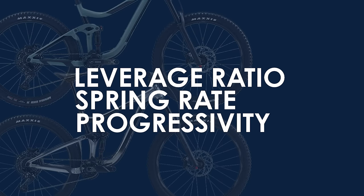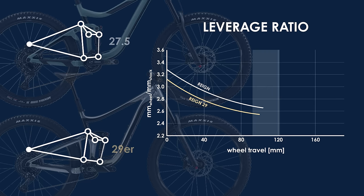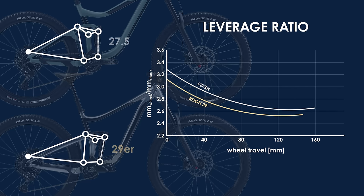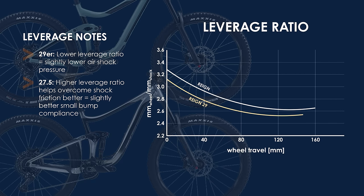Continuing the analysis leads us to the kinematics of each suspension design, which compares wheel movement to shock movement. Both Giants show a progressive start to their leverage ratios that flatten out deeper in their travels — this is definitely a signature of the Maestro suspension. This flattening in the second half of the travel means that running a coil shock without a progressive coil is probably not the best idea, as the frame does not provide as much of a progressive response as many other bikes. Instead, Giant is relying on the air shock to provide ramp-up characteristics to aid in bottom-out prevention. The lower overall leverage ratio on the 29er means one can run slightly lower pressures in the shock, which might benefit heavier riders nearing the pressure limits of a particular shock. The 27.5 may also have slightly better small bump sensitivity due to its higher leverage ratio more easily overcoming friction in the shock.